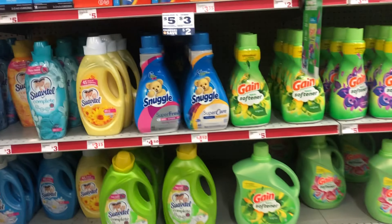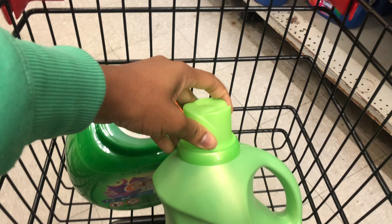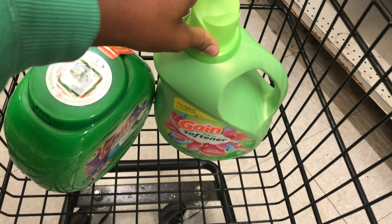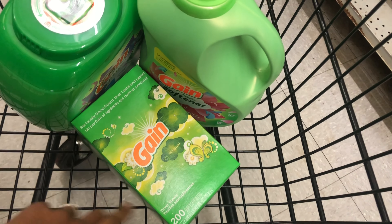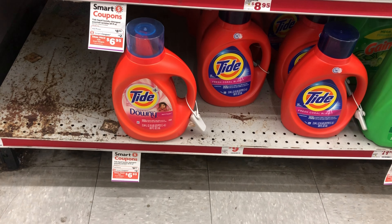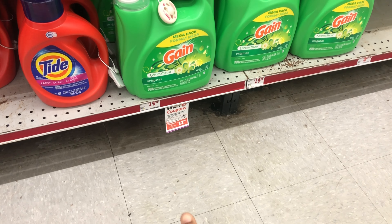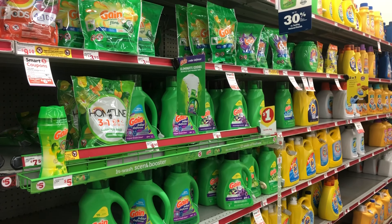So we have our Gain Flings at twelve dollars using the three-dollar digital, Gain fabric softener at six ninety-five using the two-dollar digital, and Gain dryer sheets at six ninety-five using the other two-dollar digital. You may also want to factor in the Tide at eight dollars and ninety-five cents with a two-dollar digital, or the bigger Gain liquids at fourteen dollars and ninety-five cents with three-dollar digitals — some other options to consider.